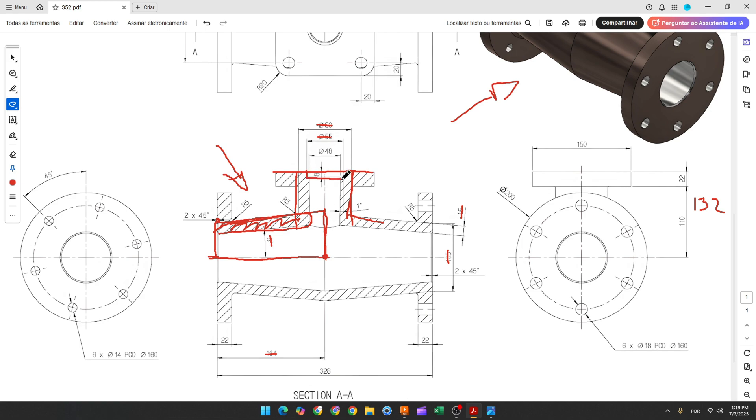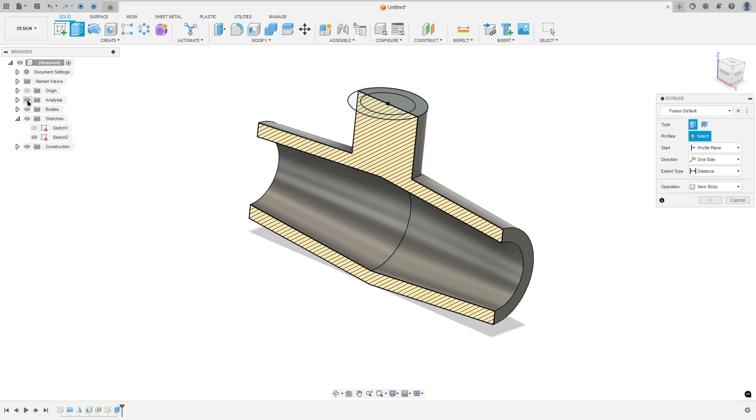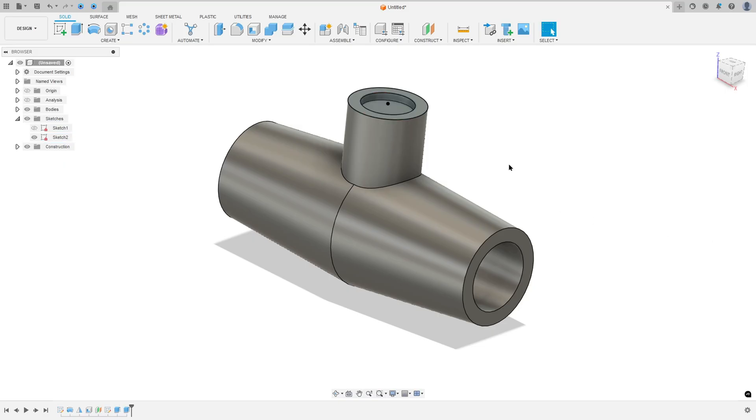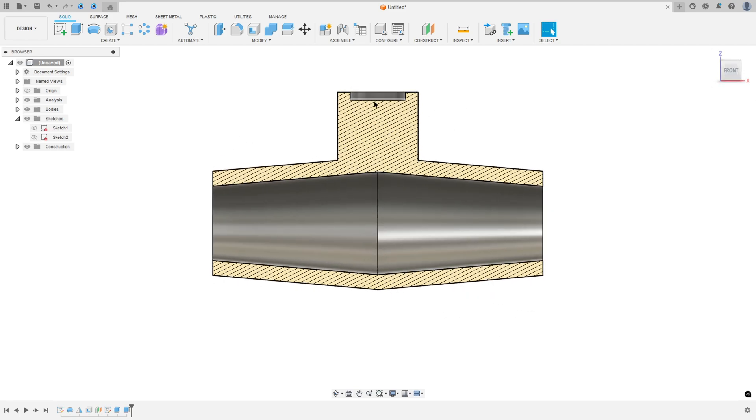Now we'll make this cut — 8 millimeters — using the 55 millimeter circle. Show Sketch 2 again, go to Extrude, select only this inside circle, and make a cut with minus 8 millimeters. Operation: Cut. Press OK. Hide the sketch — we made this cut.